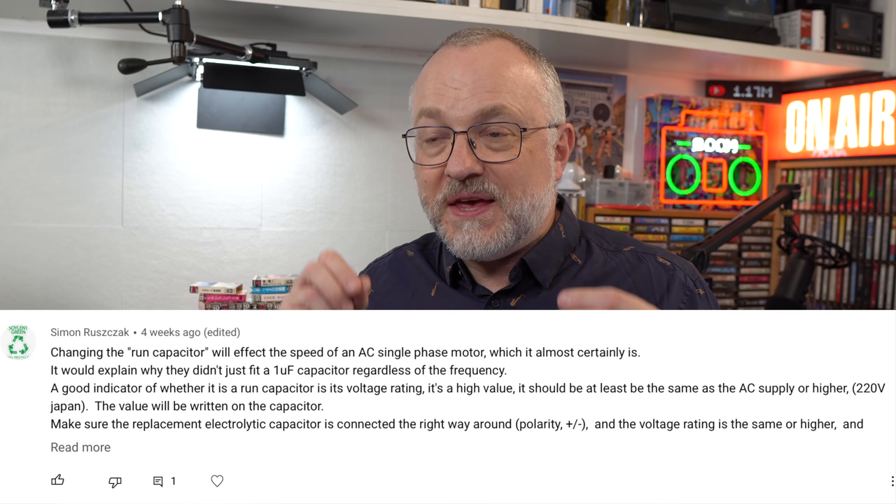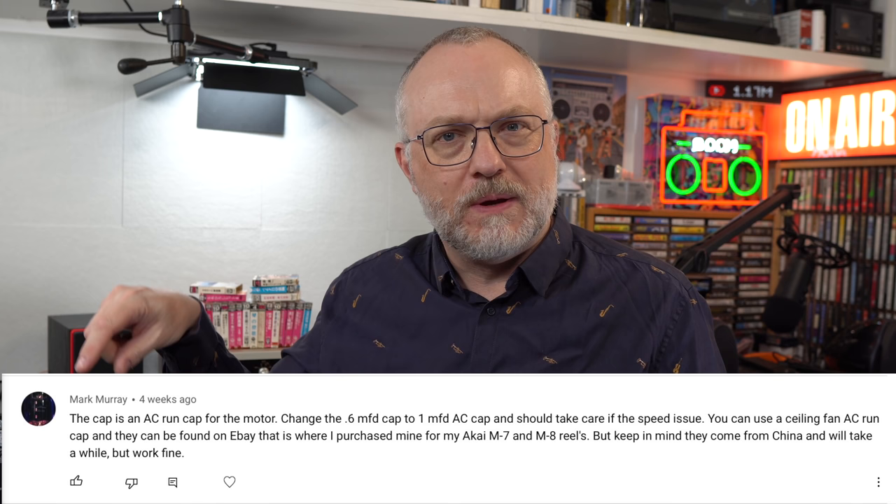There's only one thing worse than no advice and that's bad advice. I don't know who's giving me bad advice here. I know people are arguing - somebody says yes it will work, then somebody from the no side comes over and says no, you're wrong, it won't work. So it's all this going on and I'm like, does it work at all? That's all I need to know.